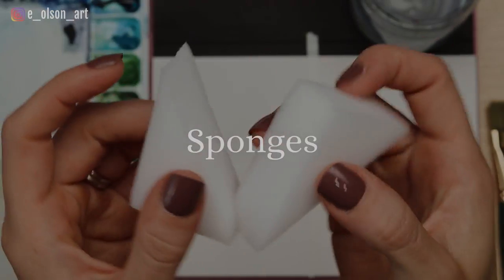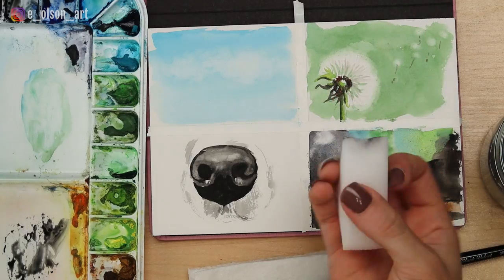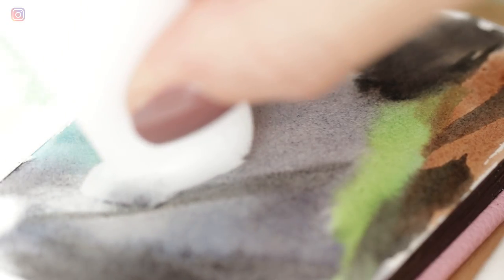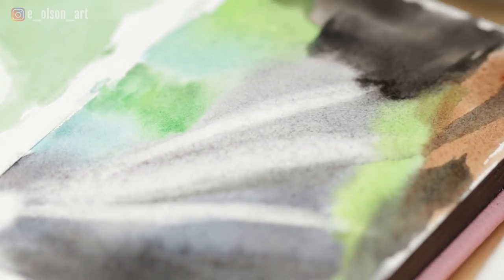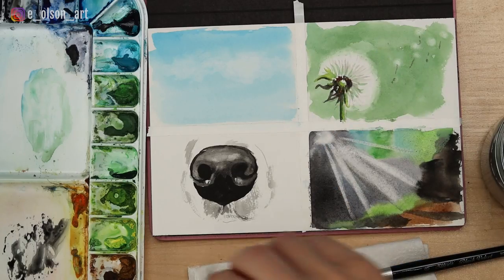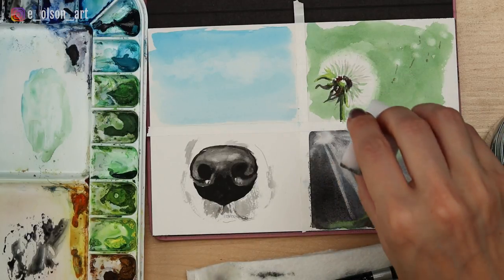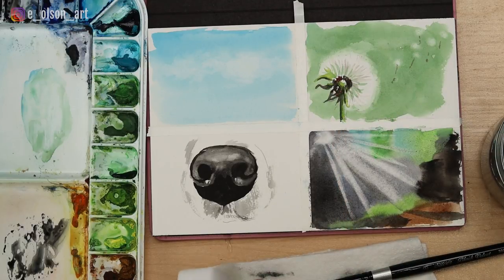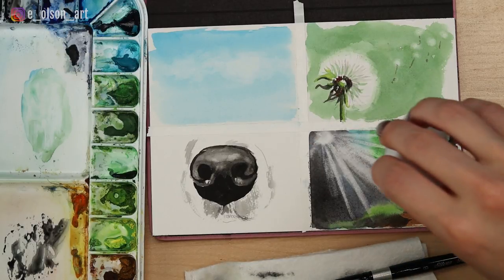The fourth tool I'm going to show you is sponges. You can purchase hobby sponges at just about any arts and crafts store. I really like these wedge sponges because they're made just for lifting watercolor and they have a nice straight edge. I use these sponges to create the effect of sunbeams coming through a dark forest. Keep in mind that if you want to try lifting techniques with watercolor, it's essential to use high quality cotton watercolor paper. Cheaper papers just will not withstand lifting and scrubbing as well as the tough fibers in a cotton paper.